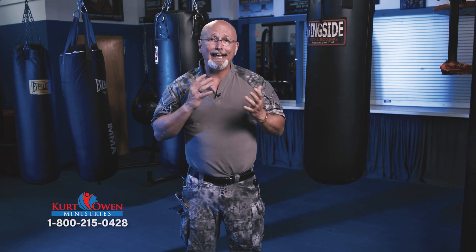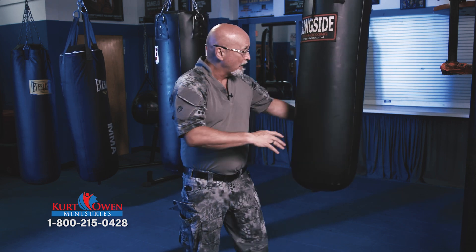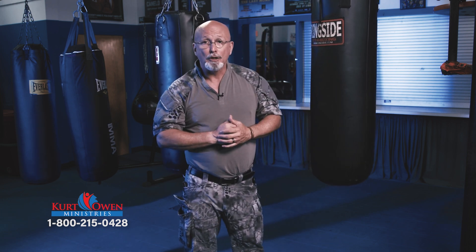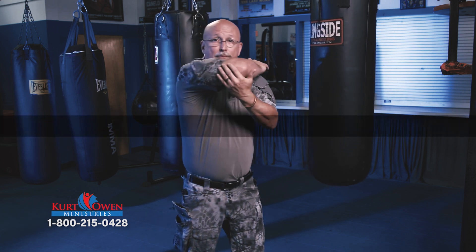And that's a side elbow, or sometimes I call it a lunging elbow. You can see it does a lot of damage. So practice this — it's just boom, boom. Same thing we're hitting right here.